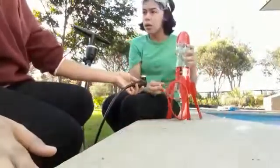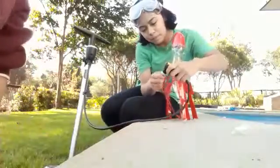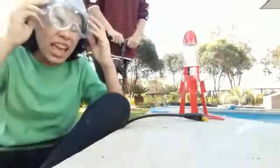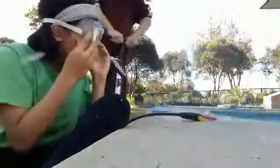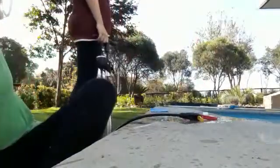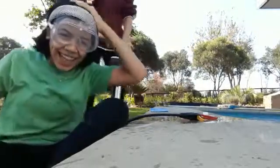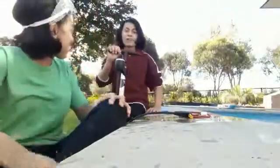Now we're going to attach it with a bike pump. Oh my goodness! Okay, that worked! Oh my goodness, it's on the roof! Oh boy! That was a successful experiment brought to you by Grace and Rebecca. Bye!